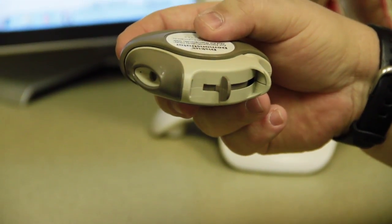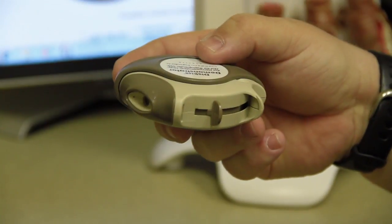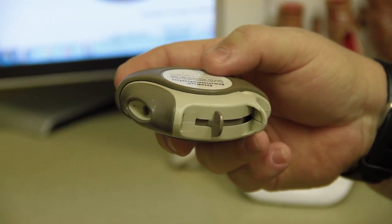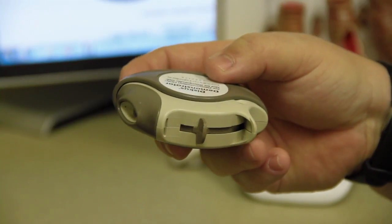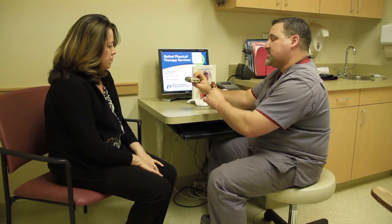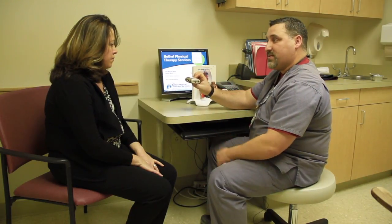Now, this is where you will wrap your lips nice and snug to inhale the medication. To load the medication, or to get the device ready to inhale the medication, there is a little tab here on the side that you're going to push until you hear a click, and that will load the medication into the device, and then it will be ready to use.